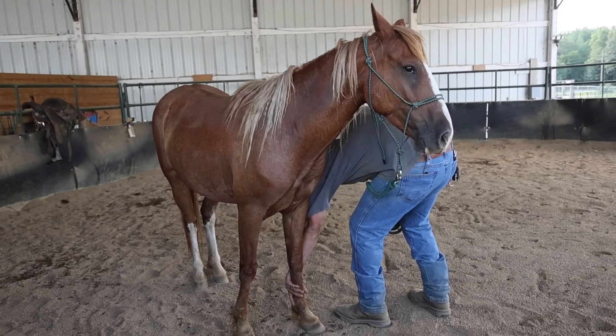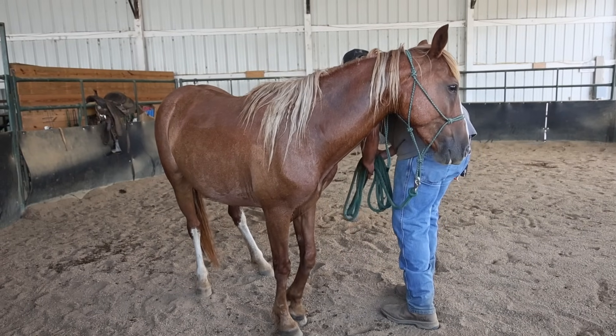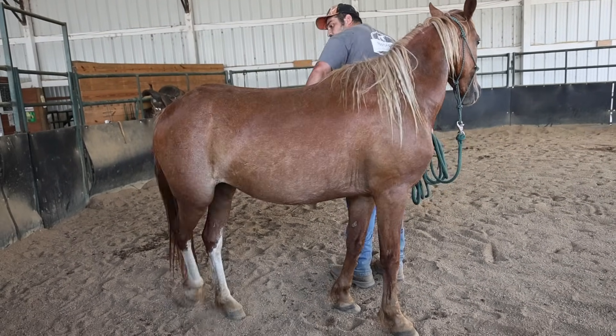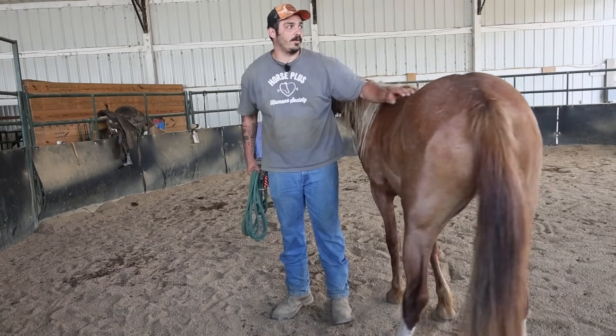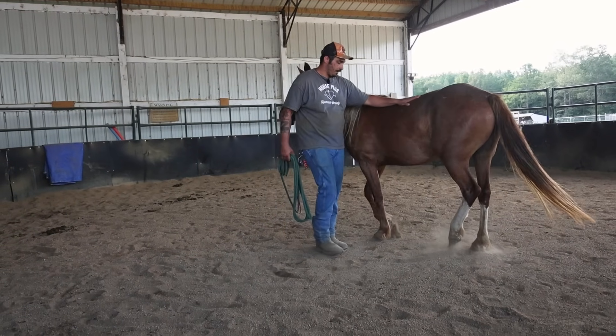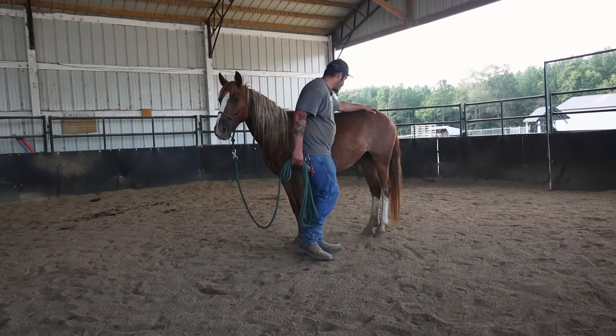She already picks up her feet pretty well without much of a fight, and that's the same for the front and the backs. She's going to make a liar out of me now that I'm talking good about her. I just did this right before Faye walked out and she did a lot better than she is doing now.